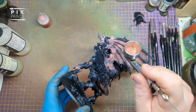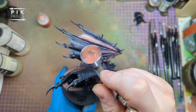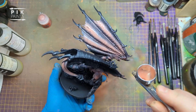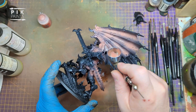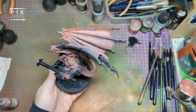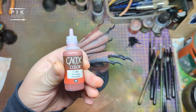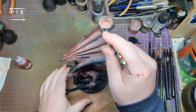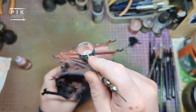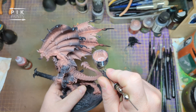I paint down the middle of the wings - the membrane - and I leave the bonier parts, whatever they're called on wings. Once that's done, I move on to Vallejo Game Colour Terracotta, which is basically a darker version of Bugman's Glow, a little bit more browny-red, and then I start painting all the bits we didn't do on the wings.